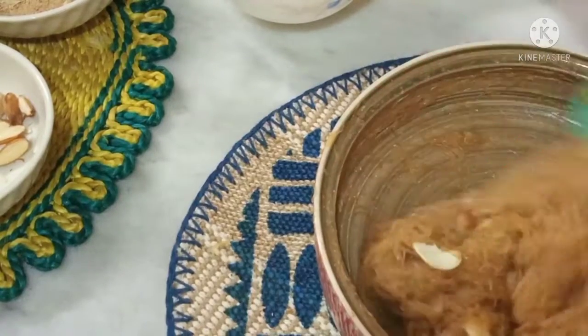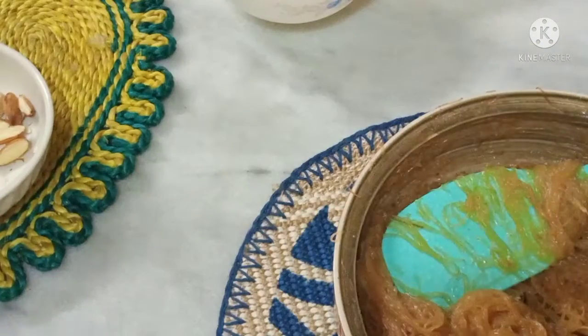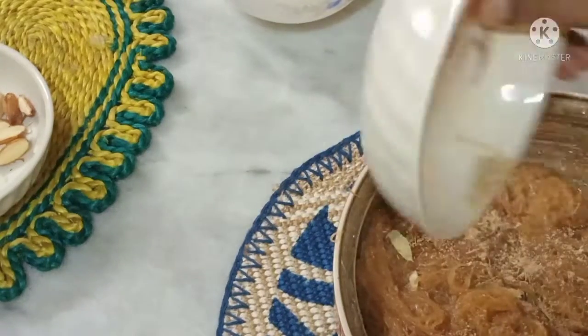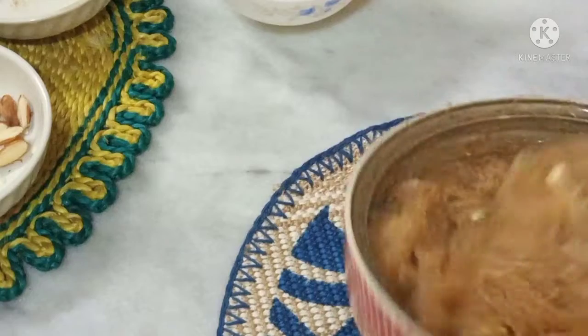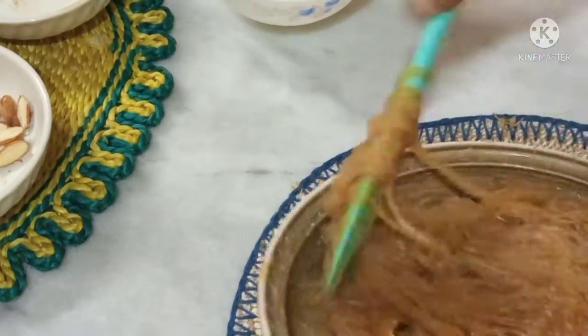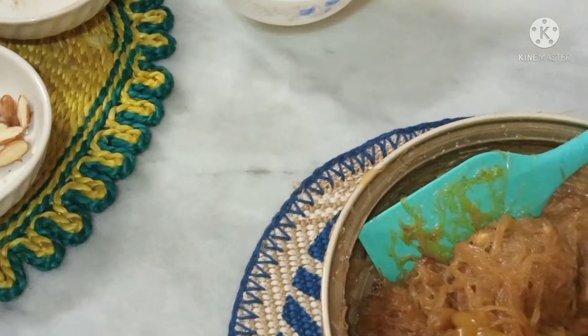So we add mushrooms. Add mushrooms and eggs in the pot. Add 10g bread and 2 grams of eggs.